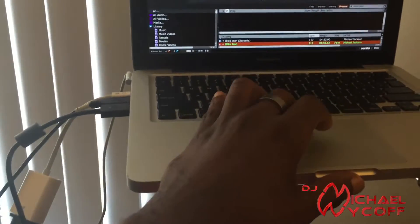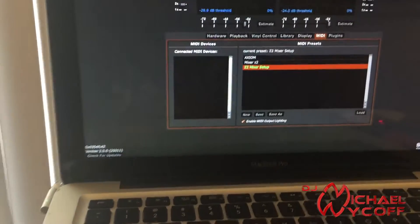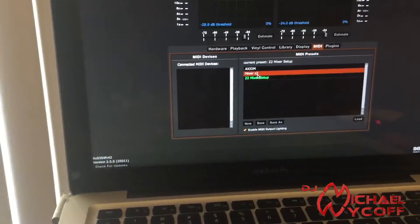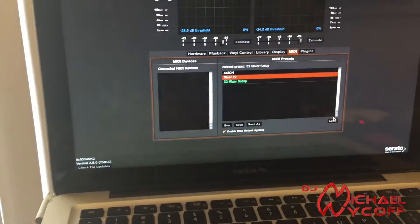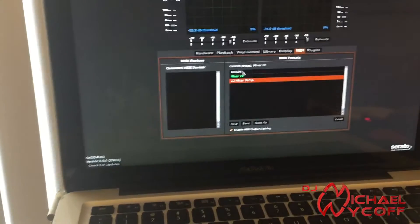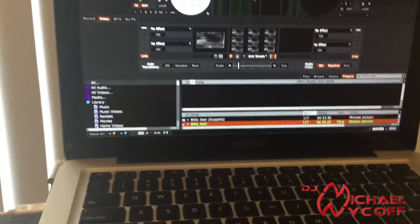Then you're going to go back into Scratch Live, go into Setup, and do a new mapping. I have one set up — we're going to call this 'Mixer Z2.' I'm just going to load it; it's blank because I haven't put anything on it yet. You know it's loaded because it turns green. All right, that's your setup.